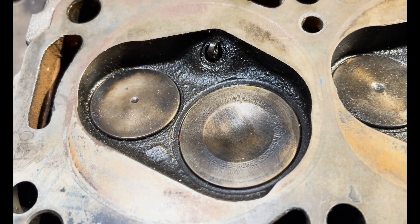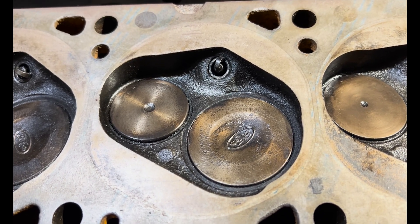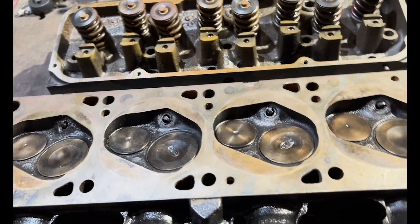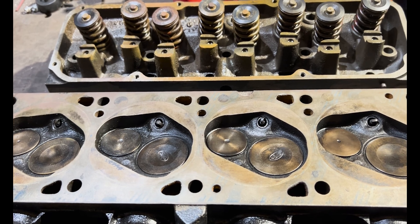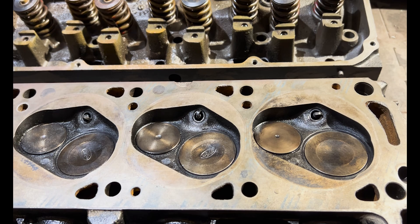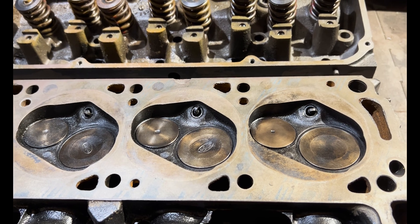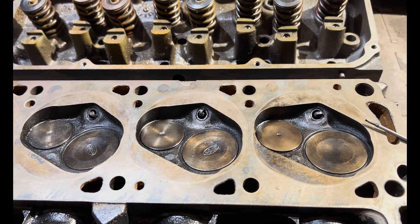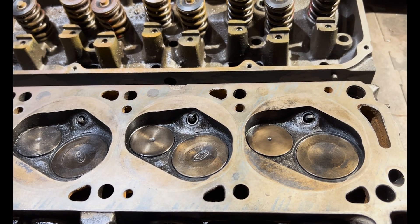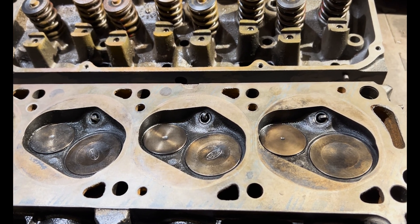That's where we're starting with the port work, and we'll begin that in the next video once I've disassembled and cleaned the heads. Thanks for tuning in — I hope this helps folks out there, because as I said I couldn't find any step-by-step tutorials on how to port this old school Cleveland stuff, particularly the famous Australian 302 closed chamber 2V cylinders. Until next time, stay safe, stay healthy, take it easy.